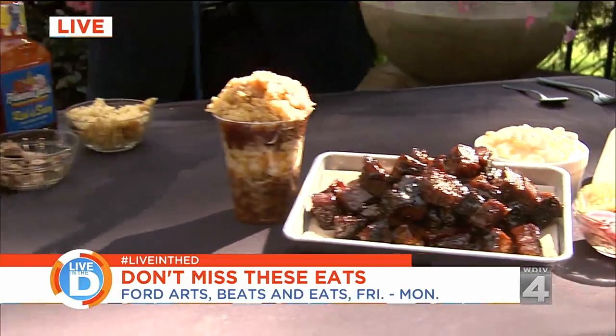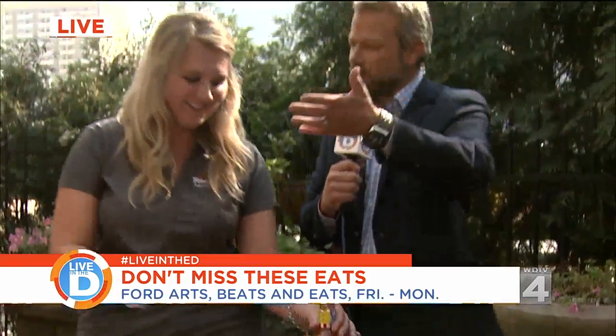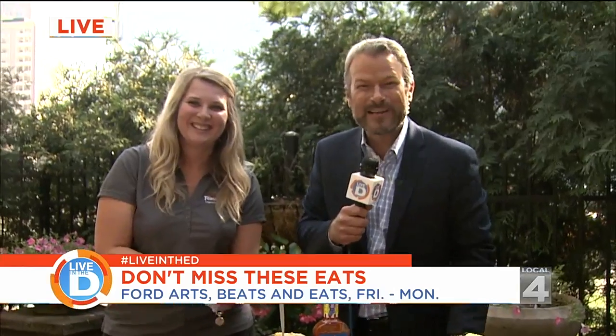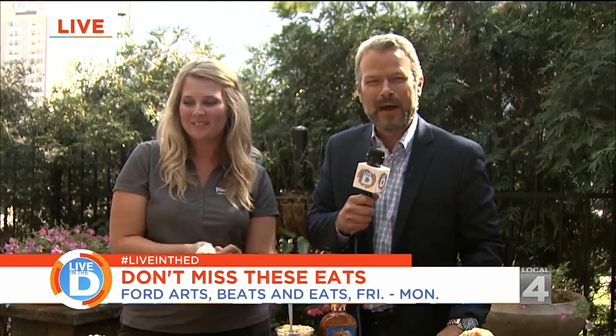Excellent. Thank you so much for coming in today, Scott and Monica. Now all the people poking their heads around the corner in the newsroom get to come out and try some of this stuff. We're going to wrap it up out here and go back inside. Good stuff.